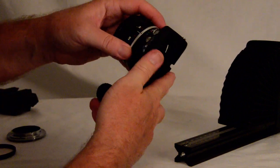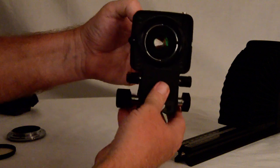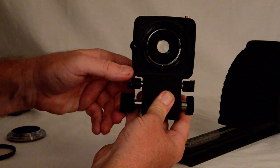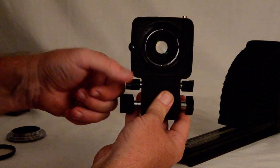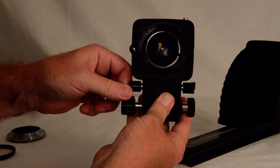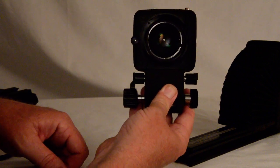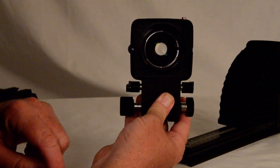Just like that — now that actuator moves absolutely freely. This is probably very common to a lot of people who use these bellows, but now you've got control of your aperture. You can either hold it down and take the photograph, or push it down and in so the aperture stays there. When you're doing a focus stack, you simply pull it out and the aperture comes back up.